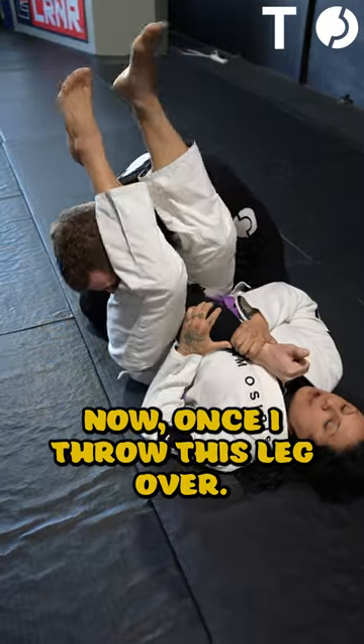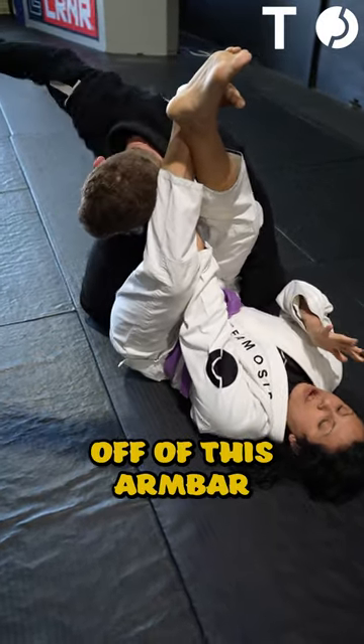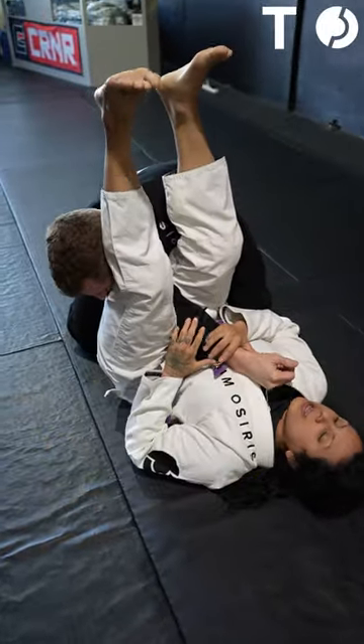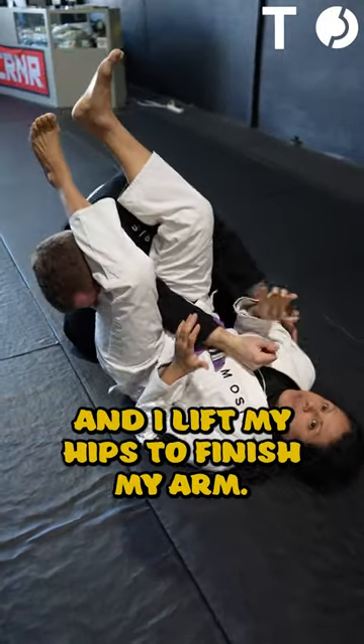Now once I throw this leg over, another important thing — I never ever cross my feet here. When I do that, I take all the pressure off the armbar and they're just going to slip their arm out. I see this constantly with beginners. Both of my feet, my knees are the same direction, my feet clamp down like a boot, and I lift my hips to finish my arm.